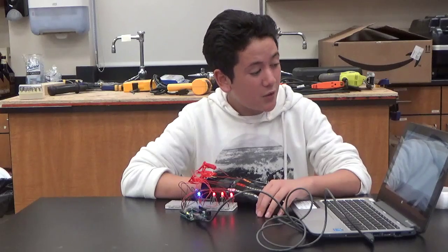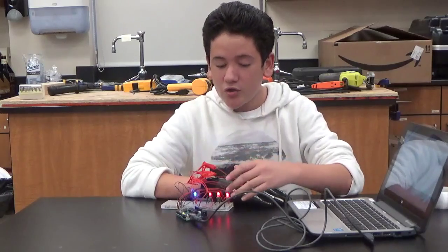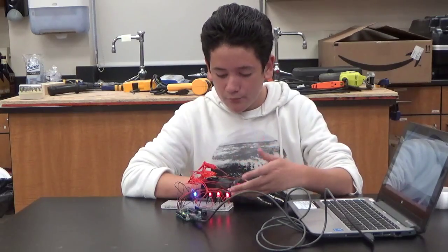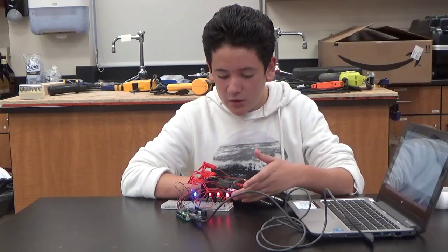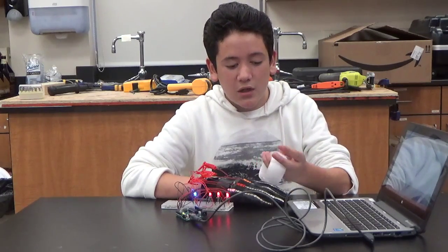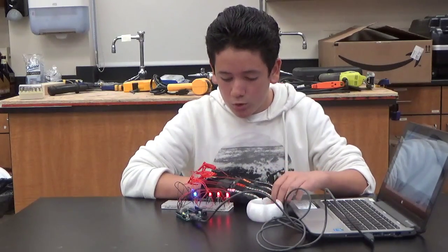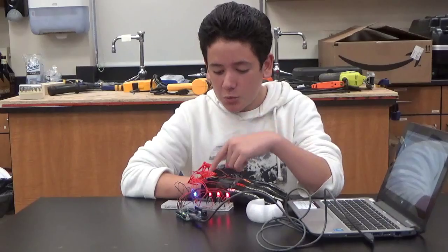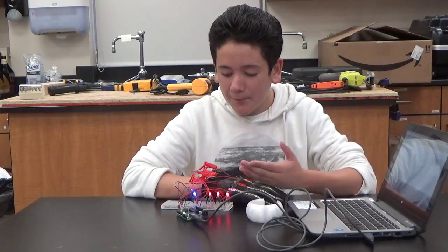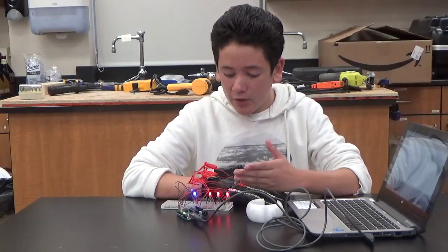The next step I want to do with this project is shorten the wires so they won't look so messy, and start putting all the parts for the LED bracelet together so I can get them into the bracelet that I 3D printed. Also connect a switch to the Arduino so I can turn on and off the bracelet when I'm not using it, and connect the 9-volt battery onto there.